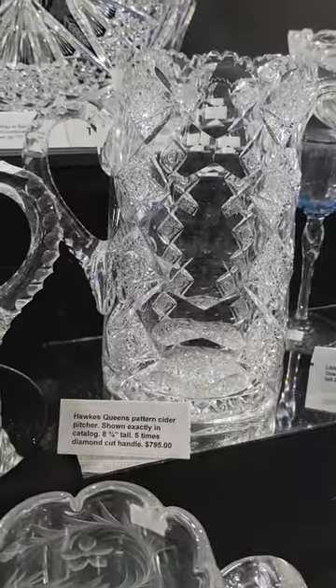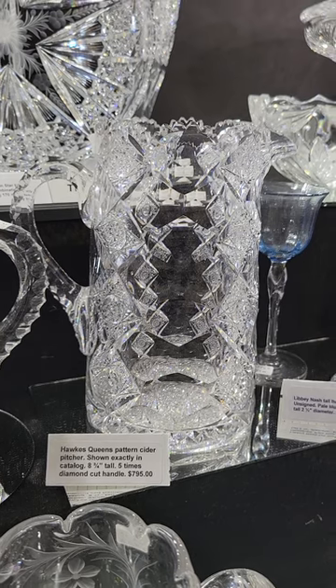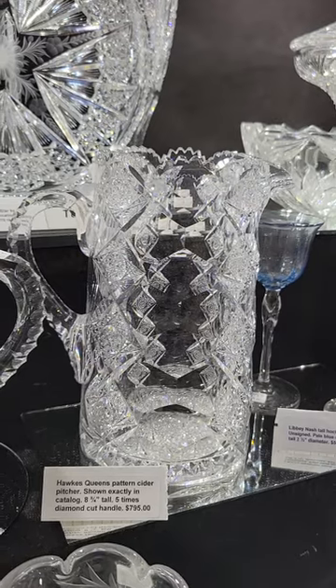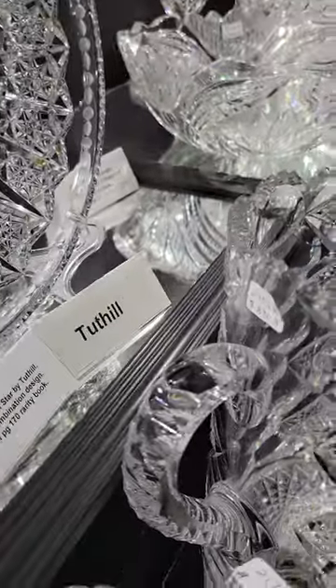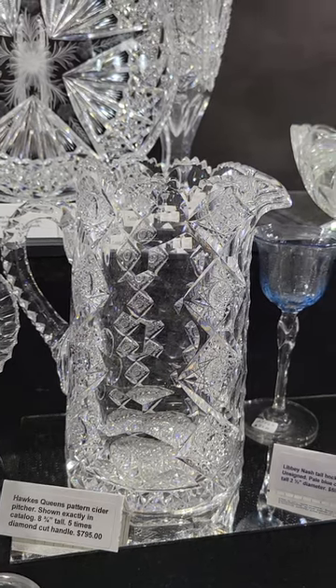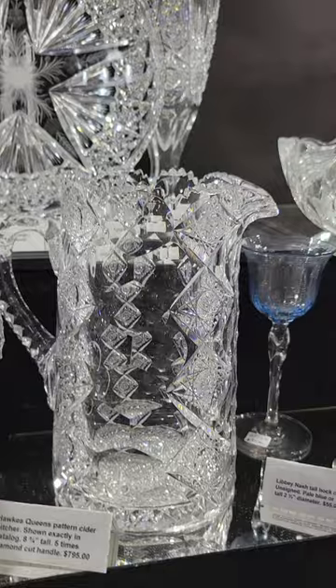We'll begin with video four with an old favorite — Hawks Queens pattern cider pitcher. It's eight and three-quarter inches tall, shown in the back of the first ECGA catalog. It has a five-times diamond cut handle. Great fly's-eye effect with the joint punties. Excellent quality blank. It is $795.